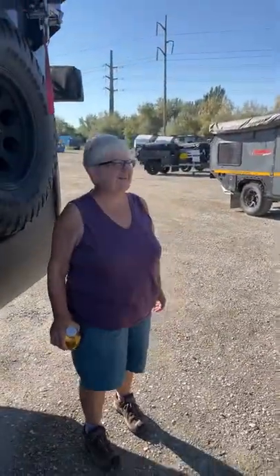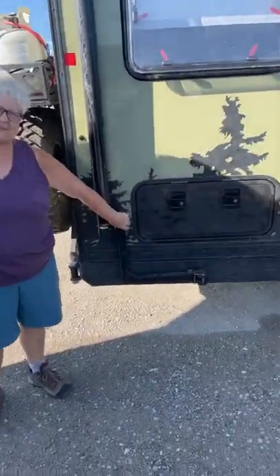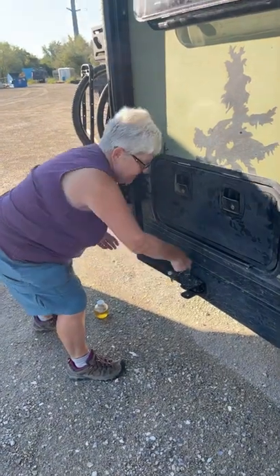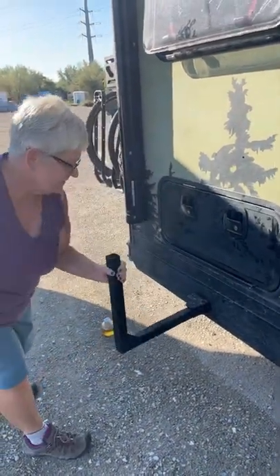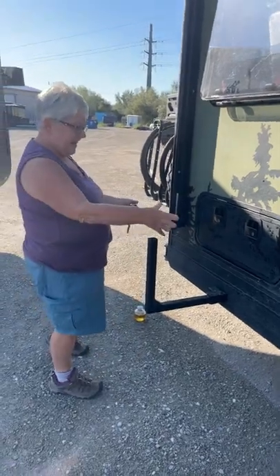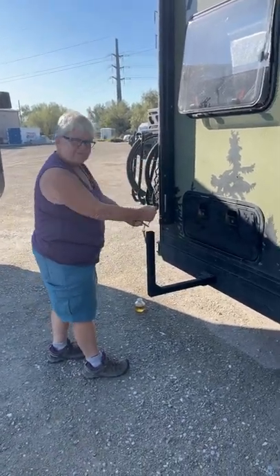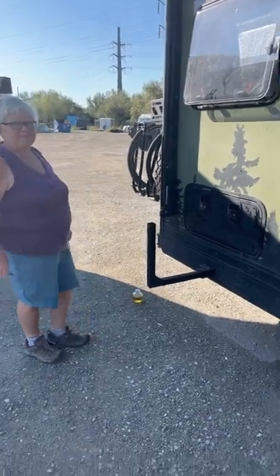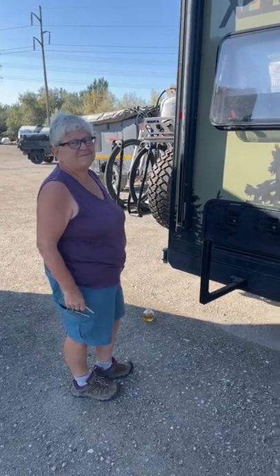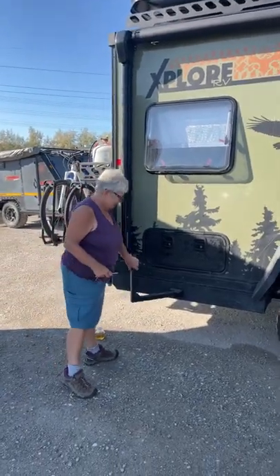This right here is a Nancy special. What do we use that propane tank for? Check this out — it just folds out. She had her brother weld this on. She also reinforced the bottom of that with two straps. That is so cool, proving that the best mods always come from the owners.